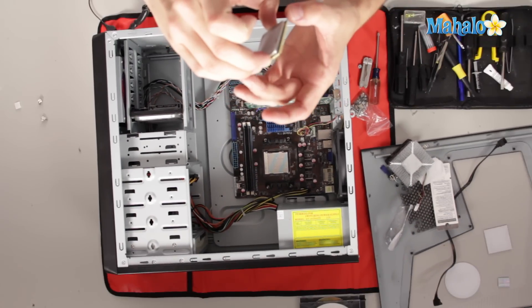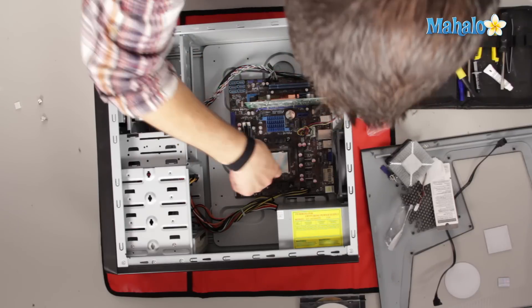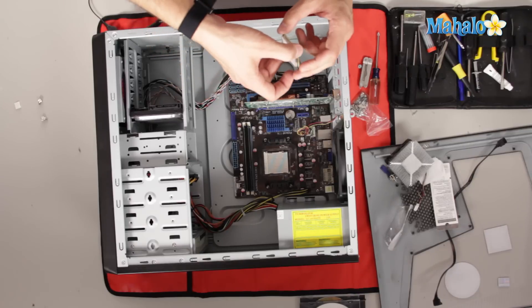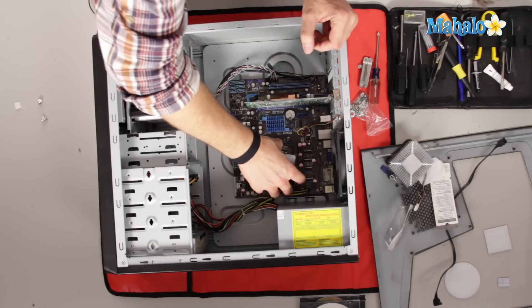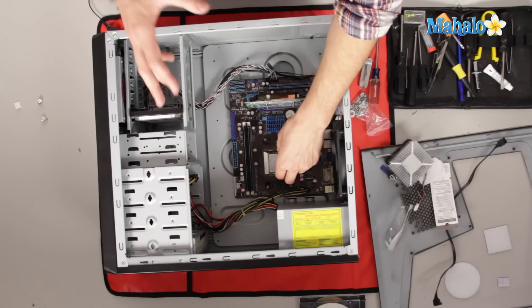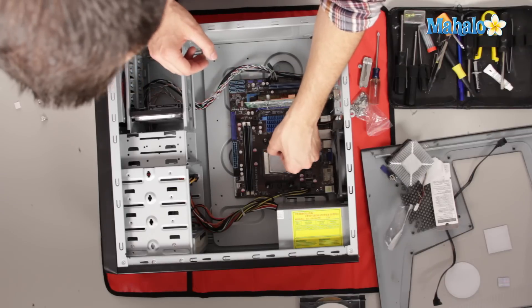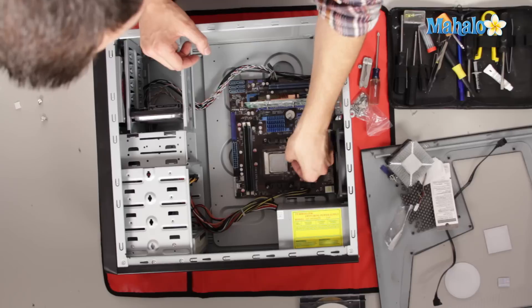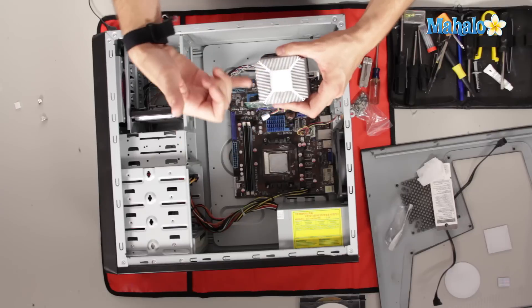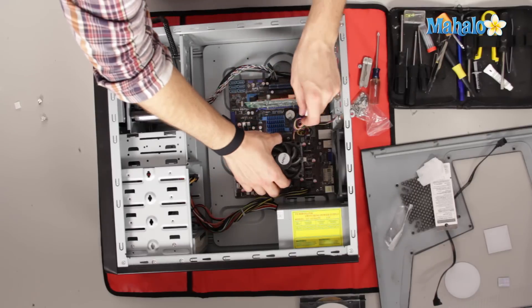You can see where to install the processor by the little tiny arrow on the corner — that's the direction where you want the other arrow so they match perfectly. When installing a brand new processor, once you get it set right where it needs to go, like I said, zero insertion force. Then lock that bar down, clean off the thermal paste from the processor, and clean off the thermal paste off the heat sink. Once you have it all clean, reapply the thermal paste to the processor before you attach the heat sink.